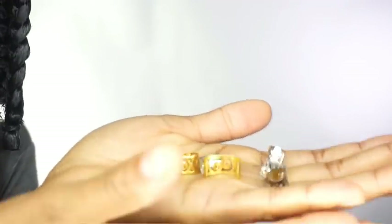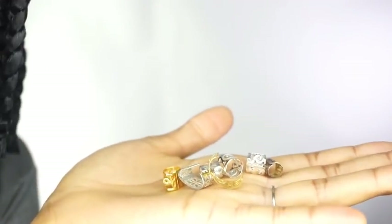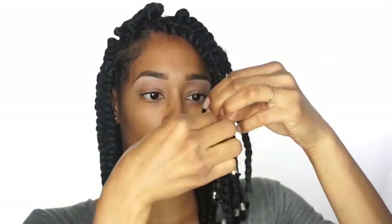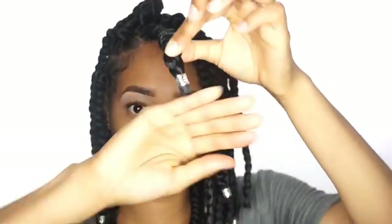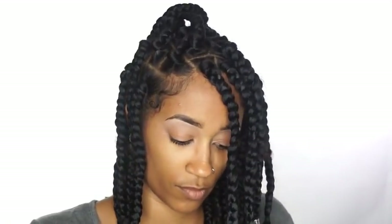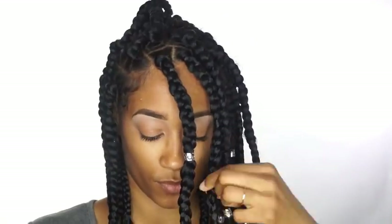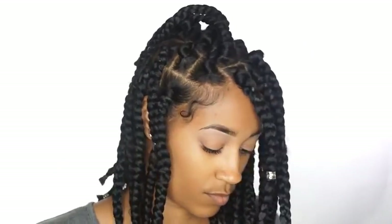I'm just going to take some of these hair cuffs and put them on the braids. I like to put them at the bottom of the braid. I just like that look at the bottom. We're pretty much going based off a hairstyle that we saw from Natural Babe. I don't remember her exact name, but I'll show it in a minute. That's the look I was going for, so that's why we did the cuffs at the bottom — it's a really cute look.